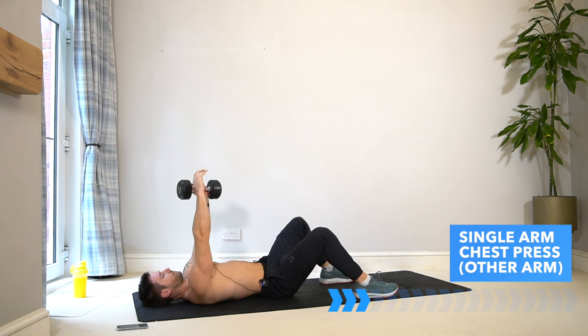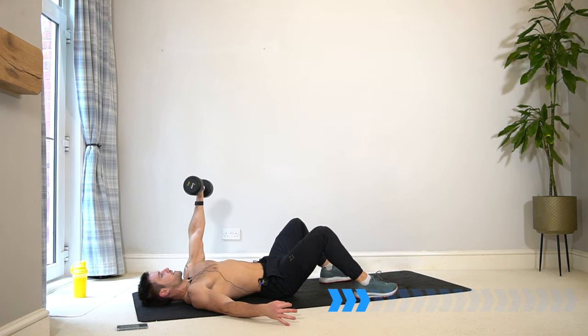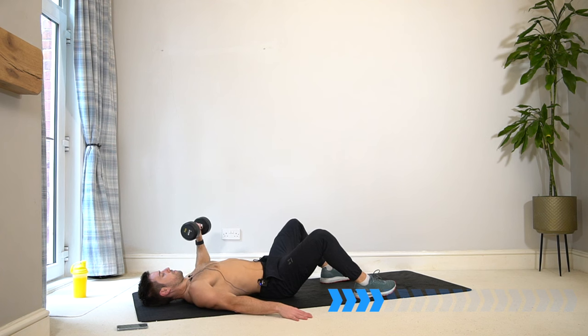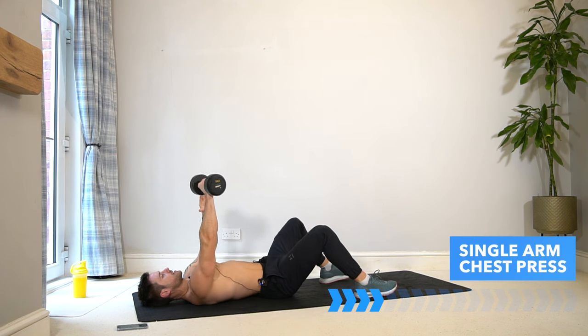Switch over to the other arm again and carry on. Even if you find the dumbbell is too light and easy, don't worry — the workout is going to get more intense the further along we go. Softly touch that elbow and the back of the arm on the floor if you're doing a floor press with me. Final set back to the first arm for the third and final set.